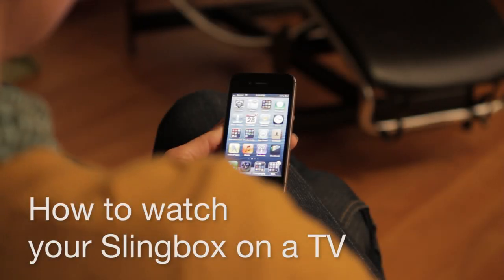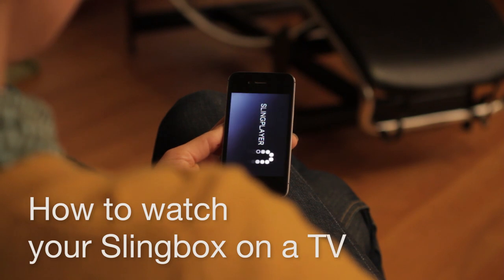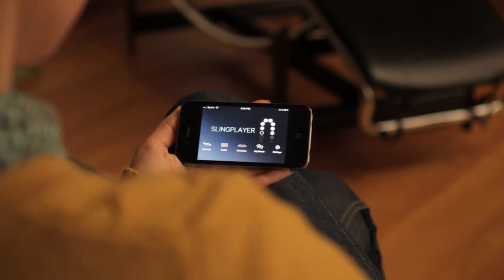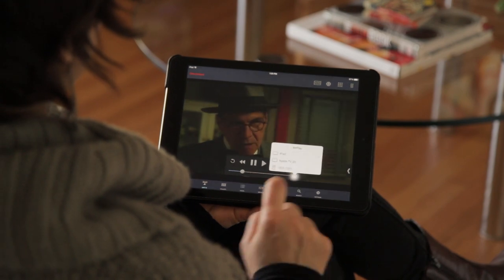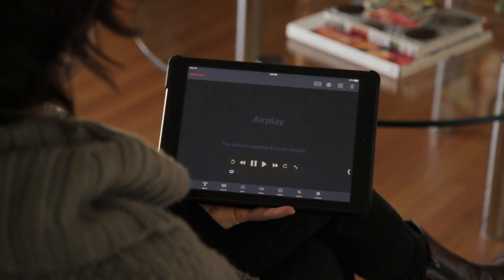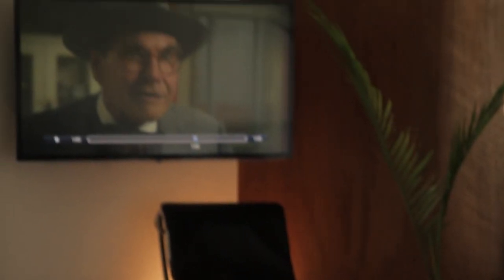Hey, it's your friends at Sling Support again. So you enjoy using your Slingbox to watch TV anywhere on various mobile devices like your iPhone or Android phone, right? Well, how'd you like to watch TV anywhere on another actual TV, no matter where that TV is located? It could be a TV in another room or a TV that's miles away from home. In this video, we're going to show you how to do it.